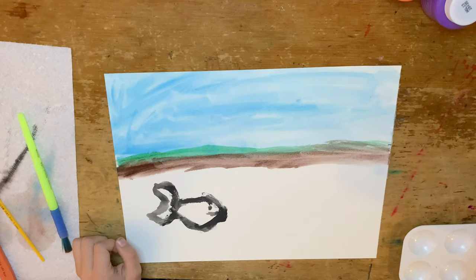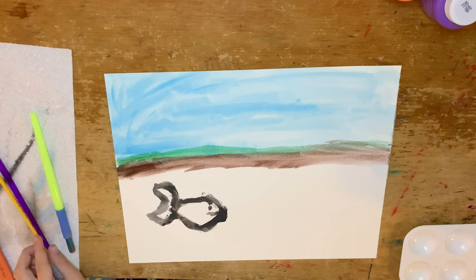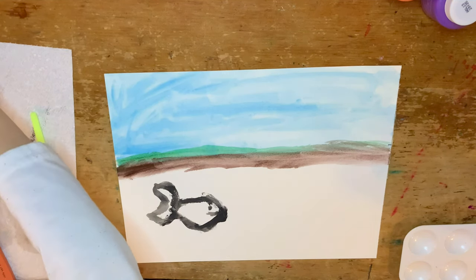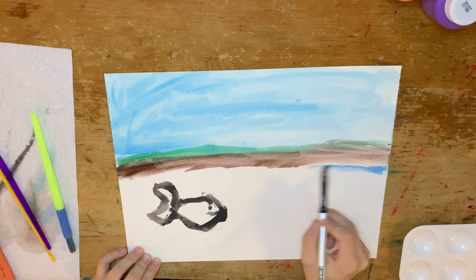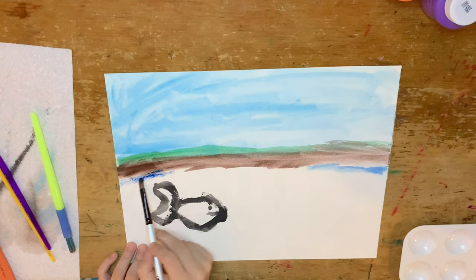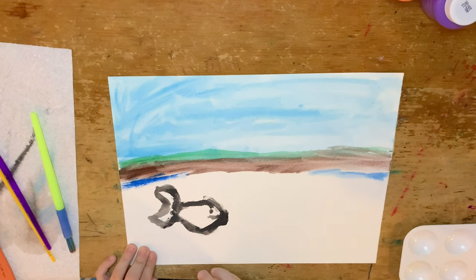Then I wipe the brush down, and I take a new brush — my mom's brushes. I get it wet, then I put it in a dark blue. When I start coloring, I realize that I have to keep dipping the brush back into water, because it'll get this really grainy texture with the blue.